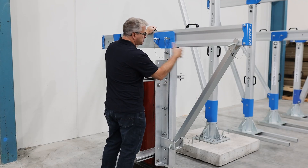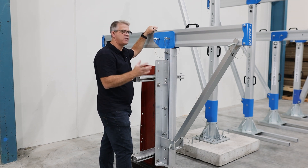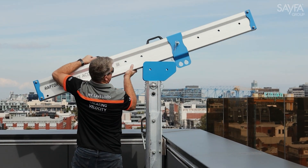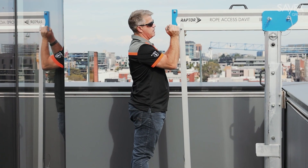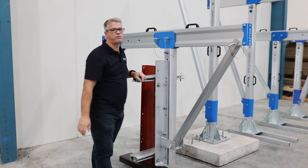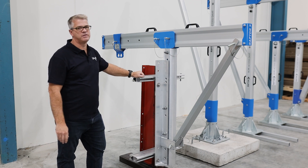This davit comes out of a cradle. We have a cradle for each section or area, and the davit is removed from the cradle in its three components and can then be moved from place to place using the cradle on the rail systems. That's our rolling davit system.